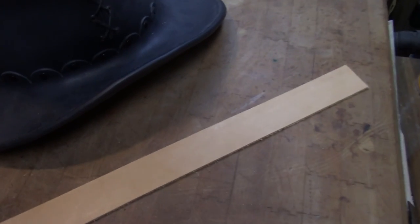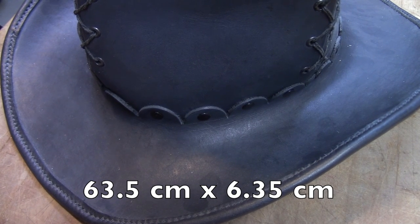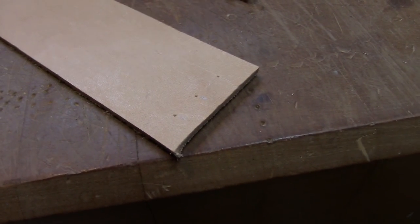Obviously we need a strip of leather for the band. This is custom to the hat, so this one's going to measure 25 inches by two and a half inches. Feel free to convert that to metric if you'd like. At each end I'm going to be doing lacing to hold it together.